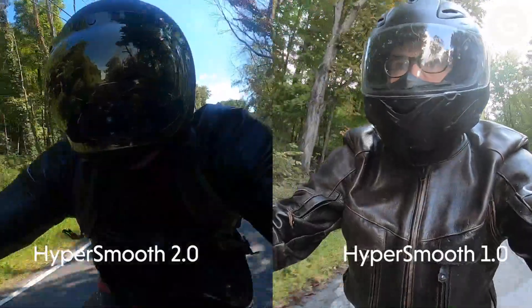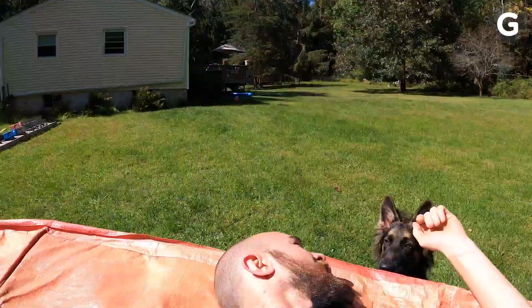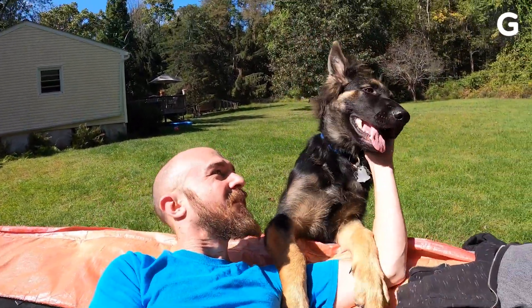HyperSmooth 2.0 cuts out nearly all of those nauseating dips and bumps. Seeing HyperSmooth 2.0 in action, it's hard to imagine watching GoPro footage without it. And if regular stabilization isn't enough, Hero 8 lets you turn on HyperSmooth Boost, which cuts out the jitters even more.